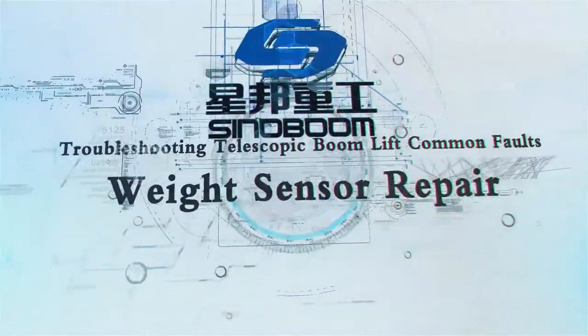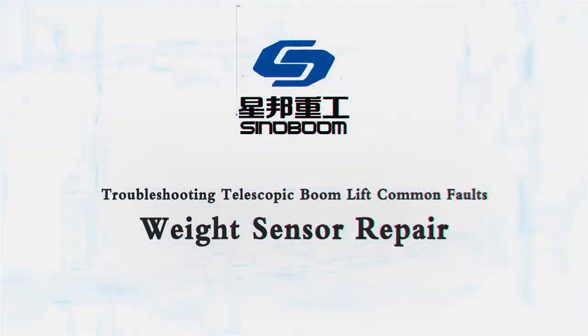Troubleshooting telescopic boom-lift common faults: Weight Sensor Repair.